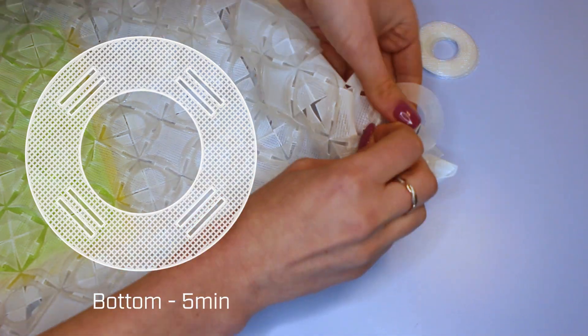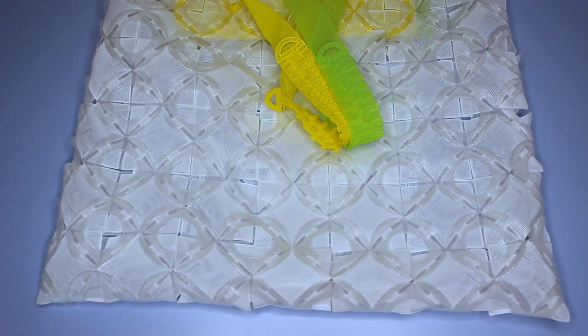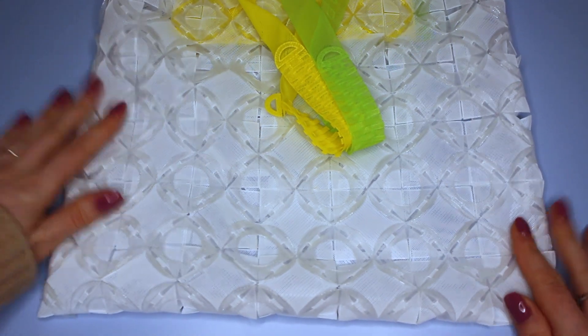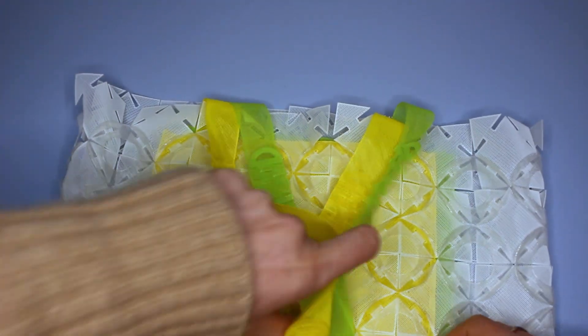Moving on to the bottom, which is the exact same as the sides, and once you've done all of that it should look something like this at the bottom and like that on the sides. Then the last step is to make the top rim of the bag, which is a slightly different way of weaving, and there are two different circle modules again needed for this.